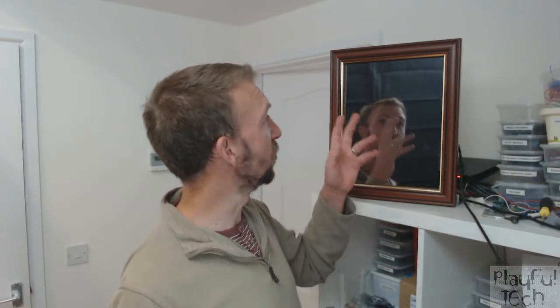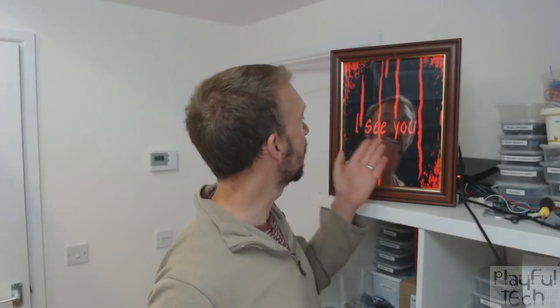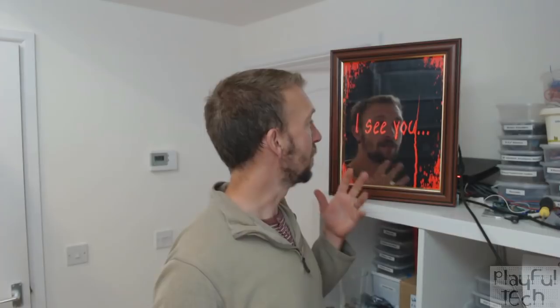Hi, I'm Alistair and in this video I'm going to teach you how to make this haunted magic mirror. It's a normal mirror at the moment — you can see it's in a particularly attractive frame — but if I gaze in it for a couple of seconds, a slightly creepy message appears: 'I see you,' with blood drops appearing down the screen. If I turn away, by the time my friends come to see it, it's completely back to normal again.